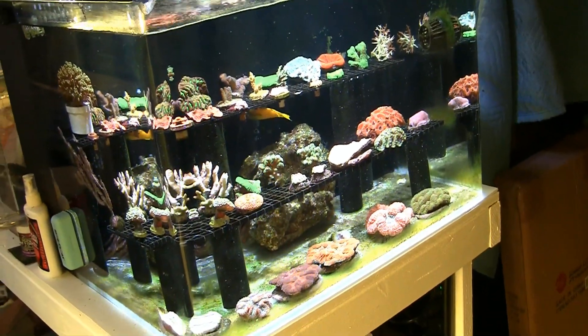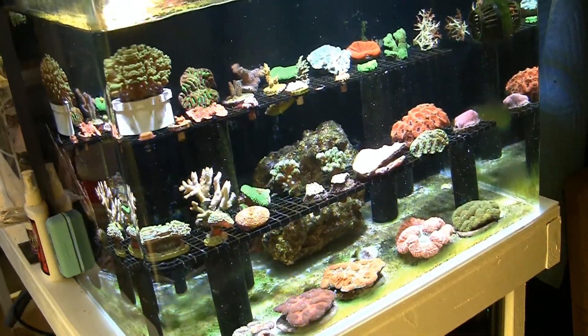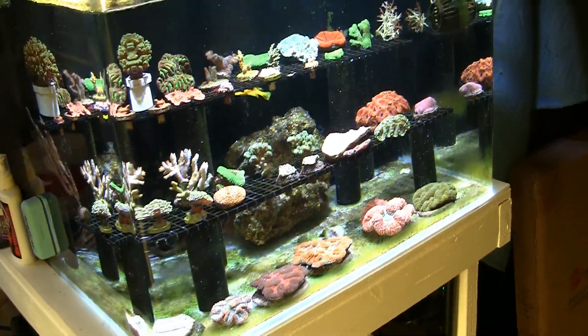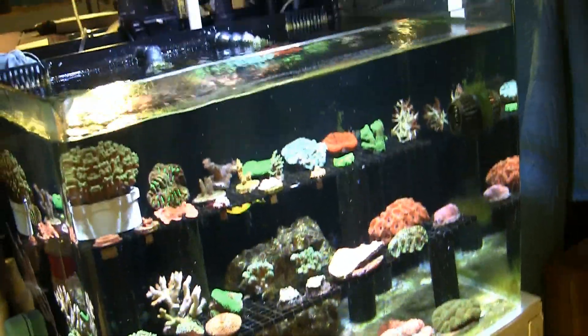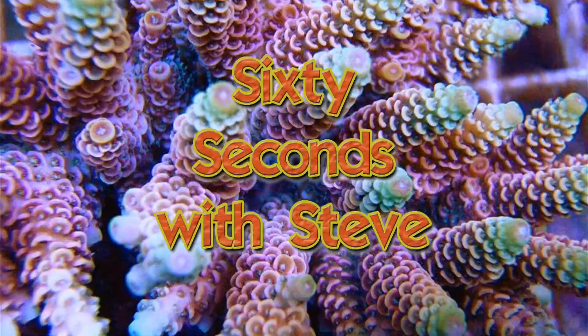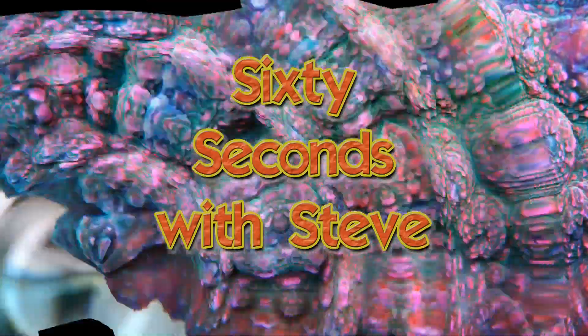I'm quite pleased with them. A number of them are to go into customers' tanks, and I think before I do that, I may move some of them into my own tank. So let's talk about the system here in just a moment, in 60 Seconds with Steve.